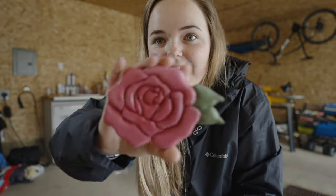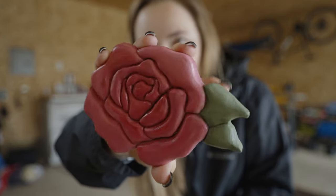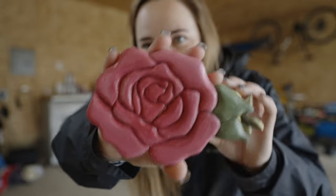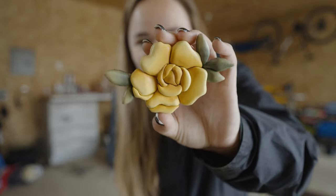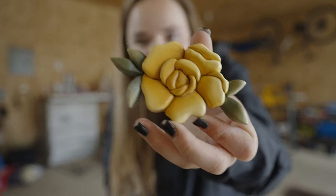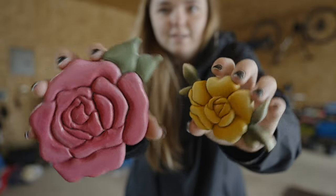Excuse the messy garage, but I finished my flower. Just a reminder — this is the first one I did. It's not that great, but not horrible. This is the second one, the one I started for this video. I'm actually amazed at the difference between the two flowers — like, insane difference.